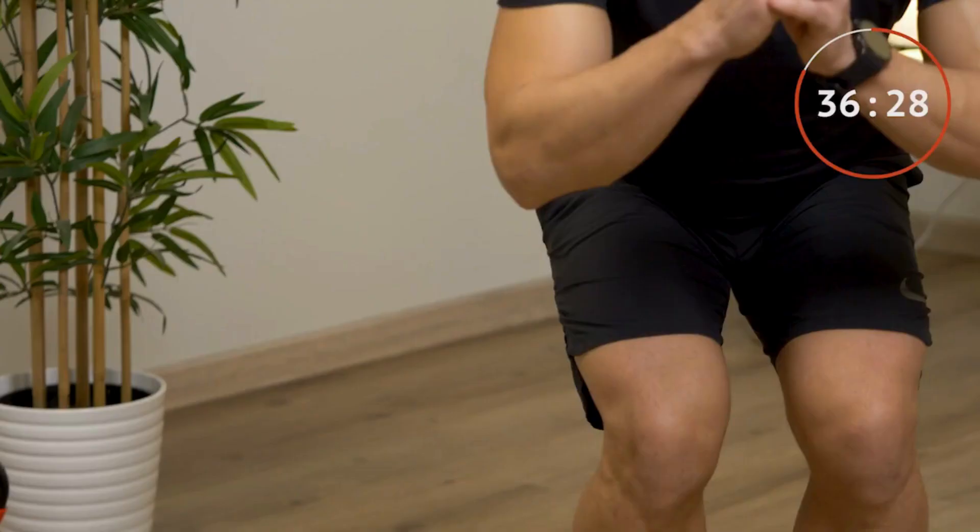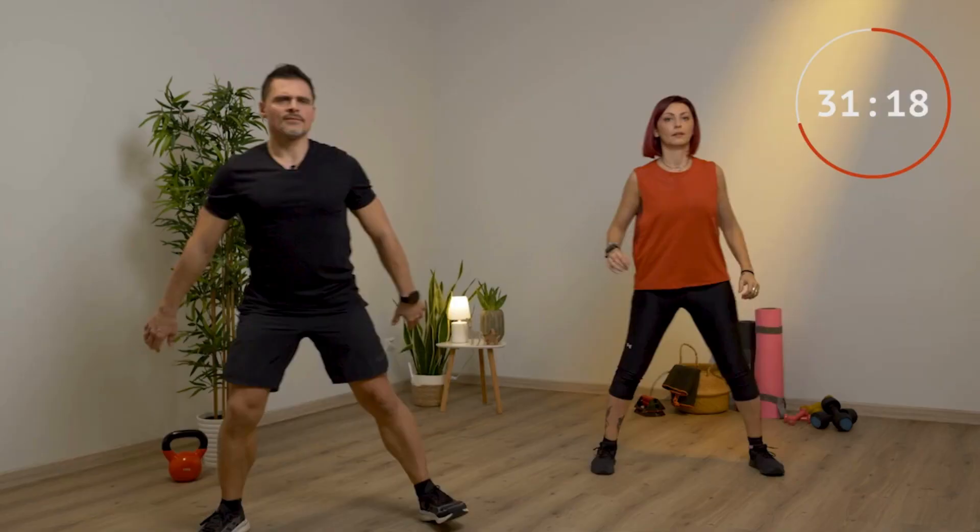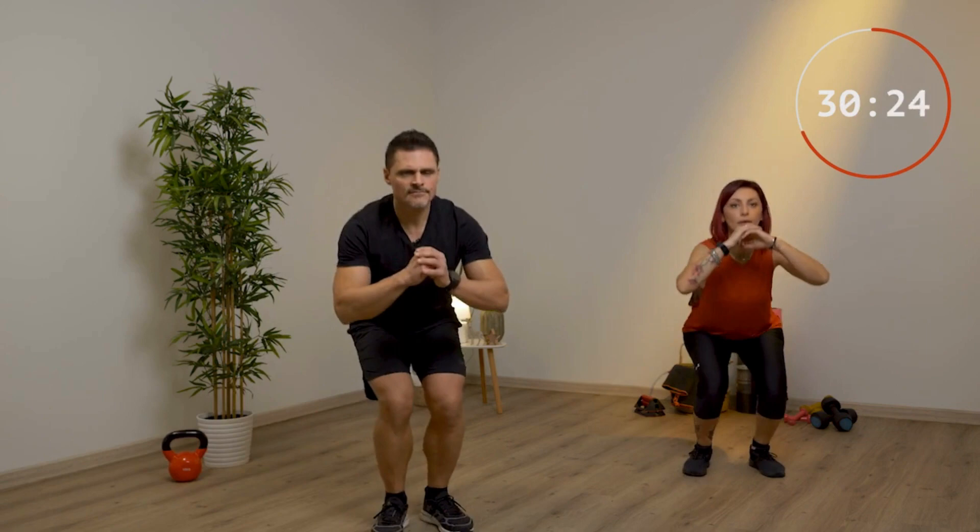Passo, mezzo squat, 45 secondi. Fai un passo, poi fai un mezzo squat. Utilizza anche le braccia. Quando fai il passo sali, quando fai il mezzo squat scendi. Cerca di avvicinare i piedi quando fai il passo. Ricordati di respirare. Usa sempre le braccia.